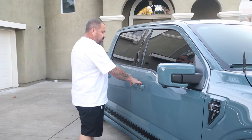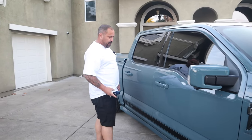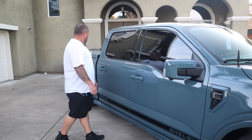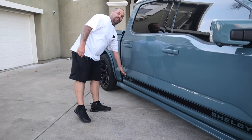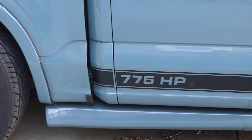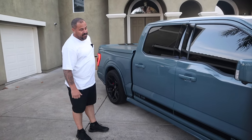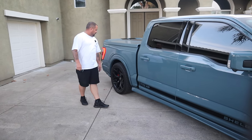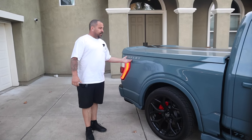As long as you put your hand right here, that unlocks the windows — as long as you've got the key fob with you, it'll unlock the window, and you can lock it just by pressing the button. It tells you right on the side that nobody's going to race you because it says you got 775 horsepower. Nobody's going to want to mess with you unless they're electric, because torque-pound is going to beat horsepower almost any time.